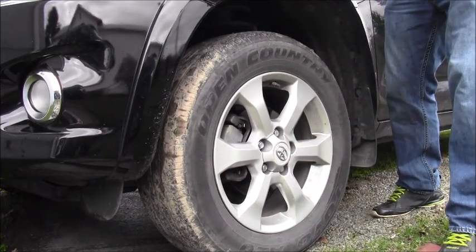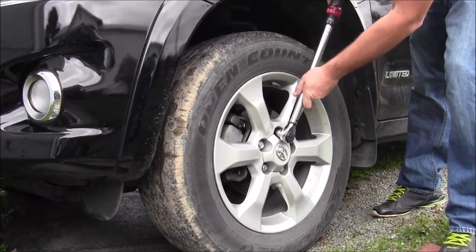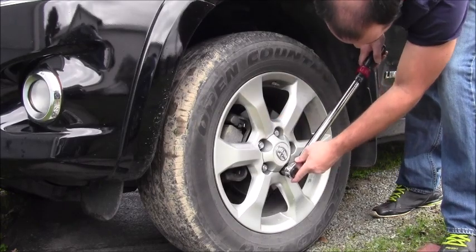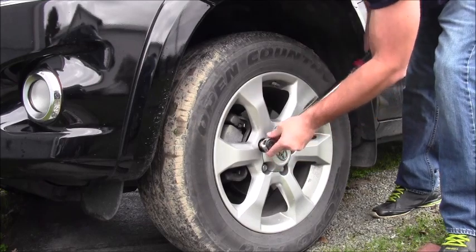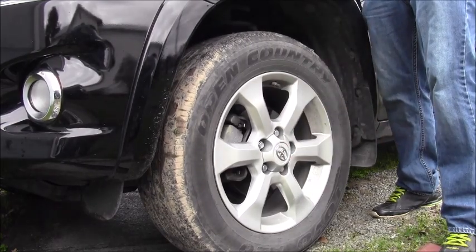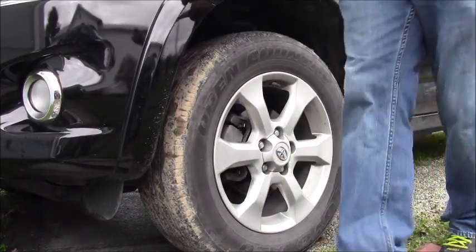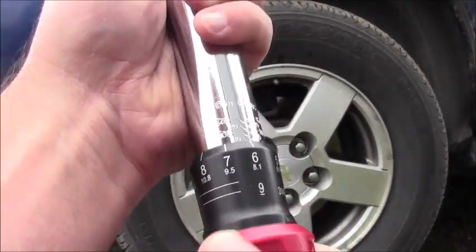Don't forget to lock it. Okay, that's all good — now do all the tires. The Chevy Equinox is a hundred foot-pounds.